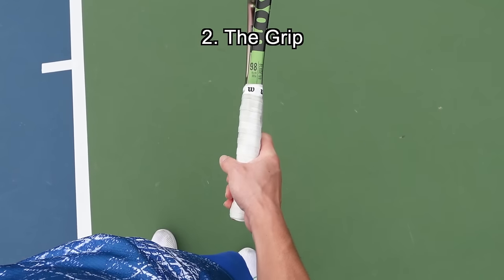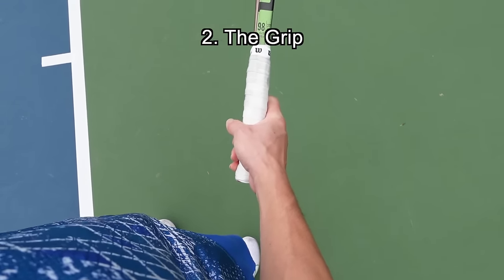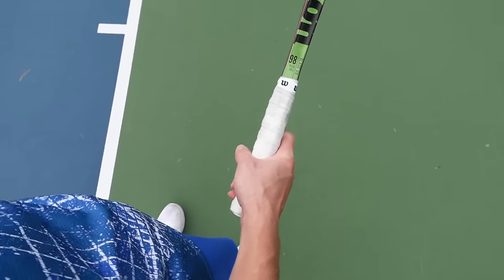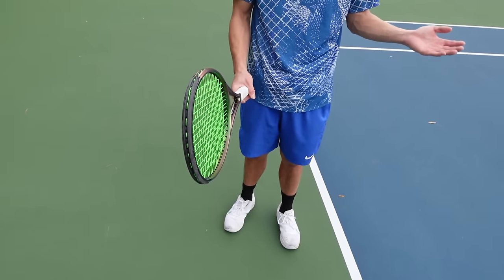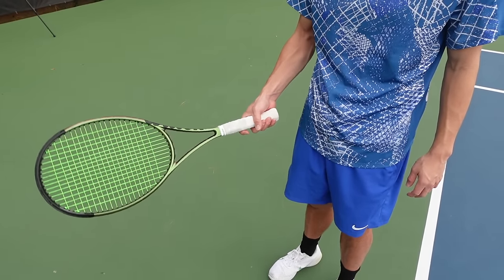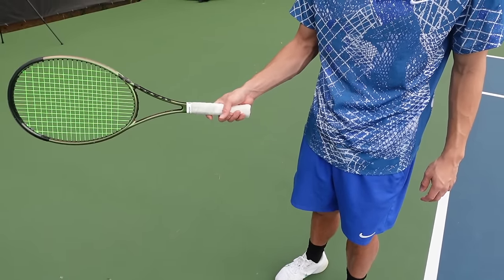For the grip, I use a continental grip that I use for my slices, backhands, volleys, and overheads — it's the same grip I used in my backhand drop shot tutorial. You don't want to squeeze; you want to have a loose grip. I like to spread my fingers out a little bit, with my index finger and thumb to help control.